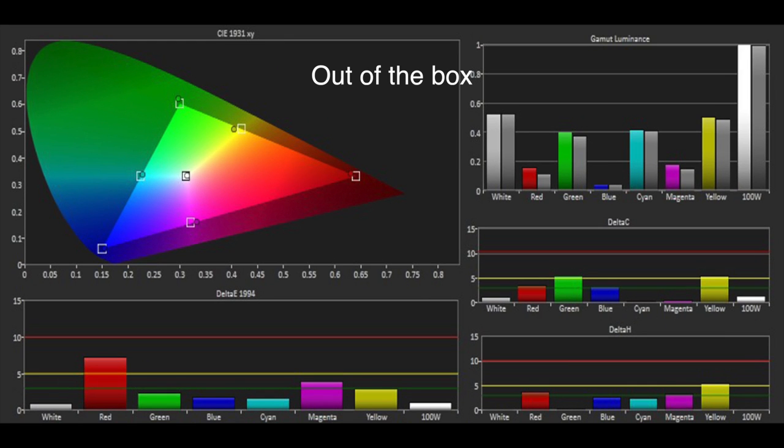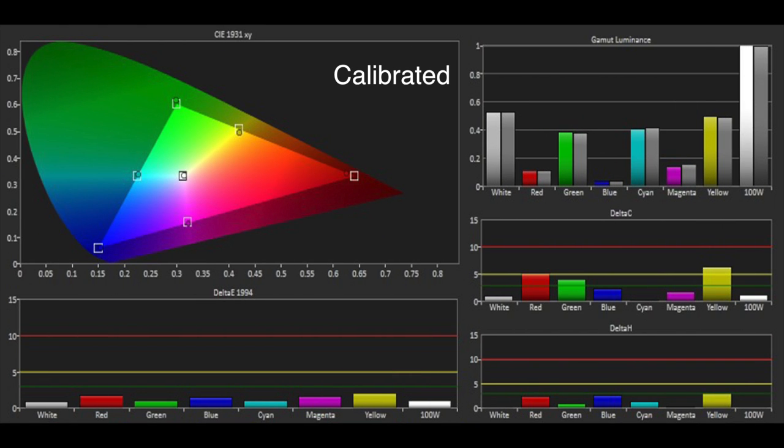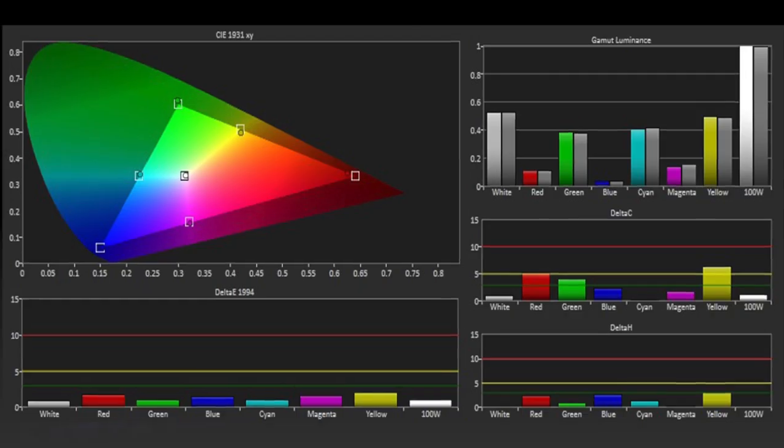The colour gamut was also very good out-of-the-box, with only the excess in the luminance of red and magenta causing any minor errors. Once again with an LG TV, using the CMS introduces serious artefacts, and so, as with the grayscale, we used the out-of-the-box colour gamut.